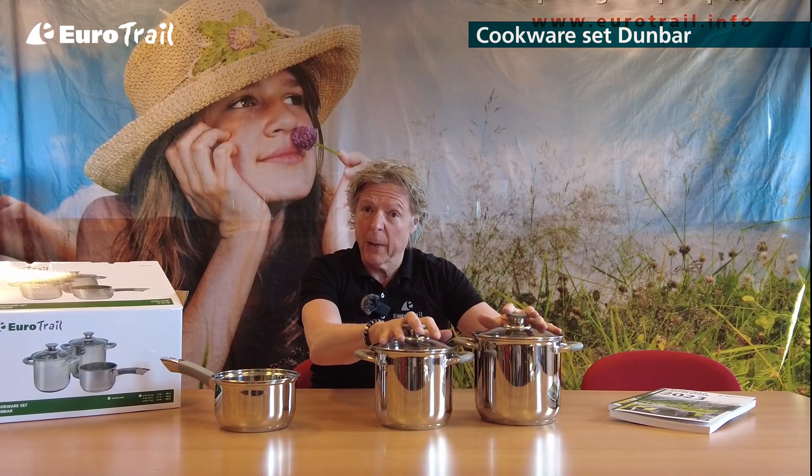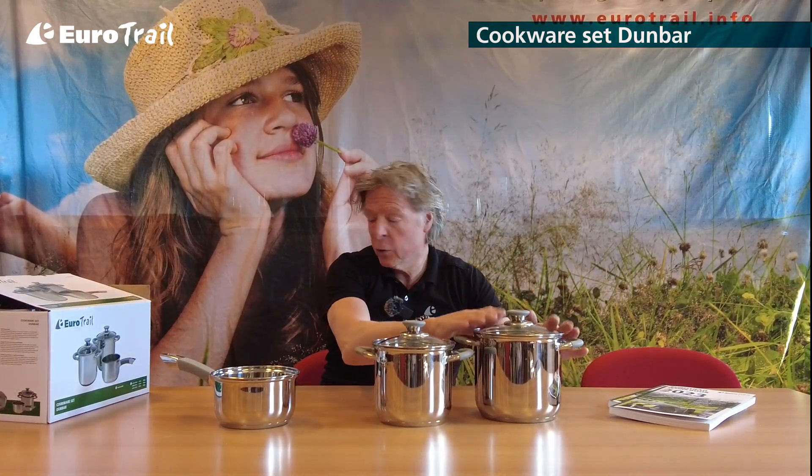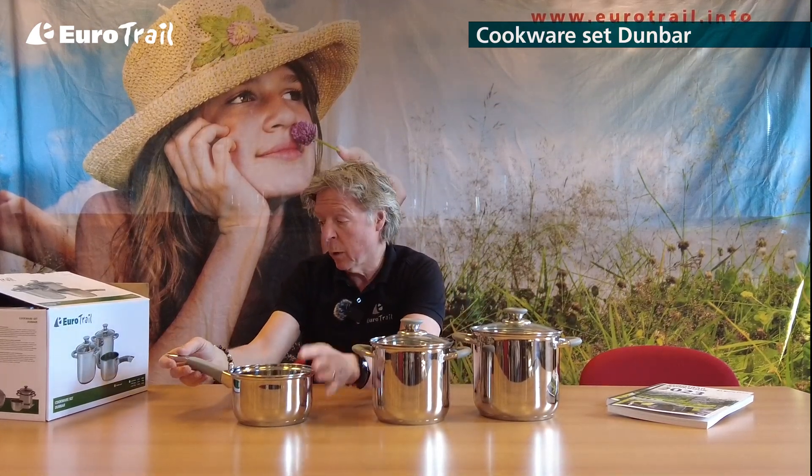We have two sizes of pans: one is 3.9 liter, one is 2.7 liter, and the small sauce pan is 1.5 liter.